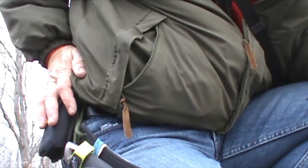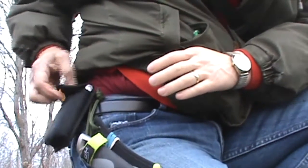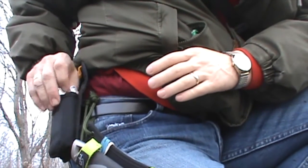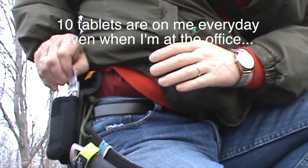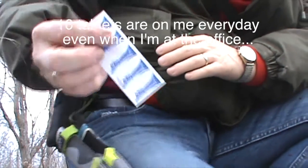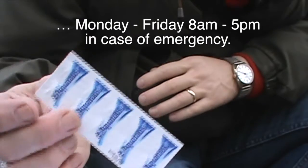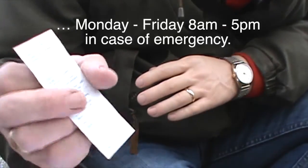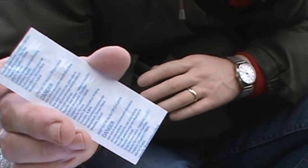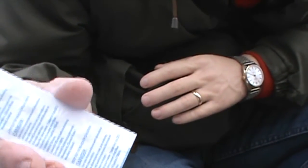I also carry some in my EDC pouch. The tablets also have safe handling instructions and poison warnings, because eating a tablet would be a very bad mistake. Read the package instructions carefully and keep them safely out of the reach of children.